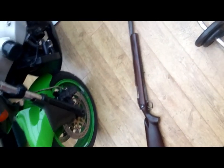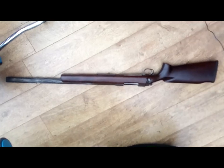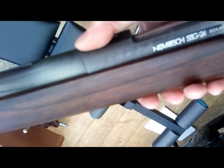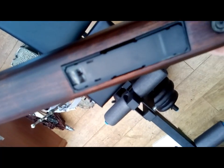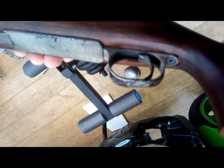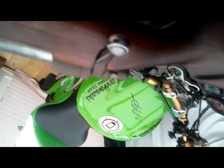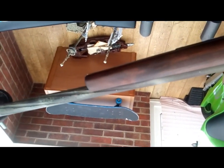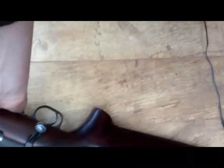Here we are with the SSG 24 inside the teak wood handcrafted stock — it does fit, it fits straight away. Absolutely beautiful to hold, it's a whole different handling altogether. You can see the magwell fits just right, the receiver is all good. It took some sanding because the trigger sear was being caught. Apart from that, this reminds me of holding a Kar 98 — it's a very nice hold.